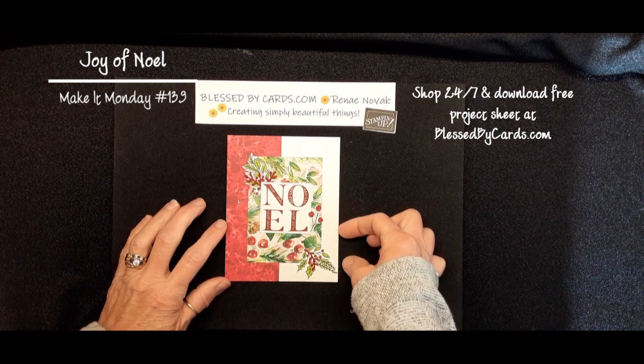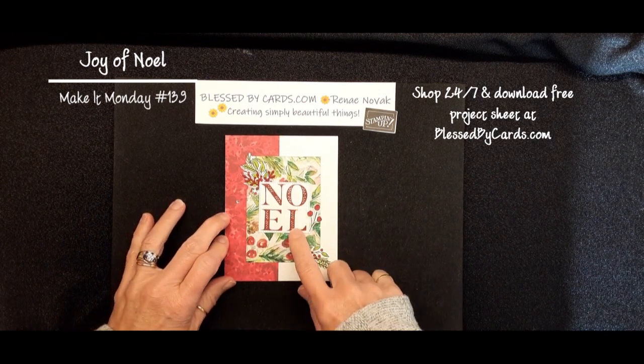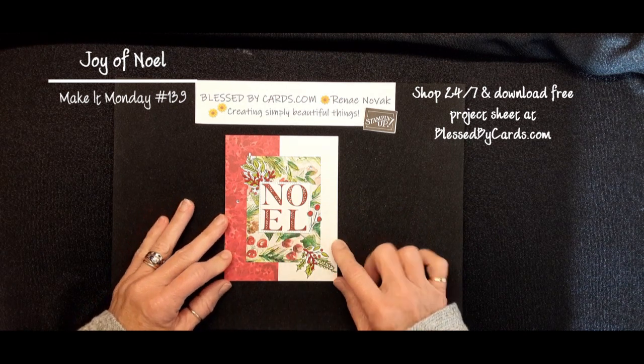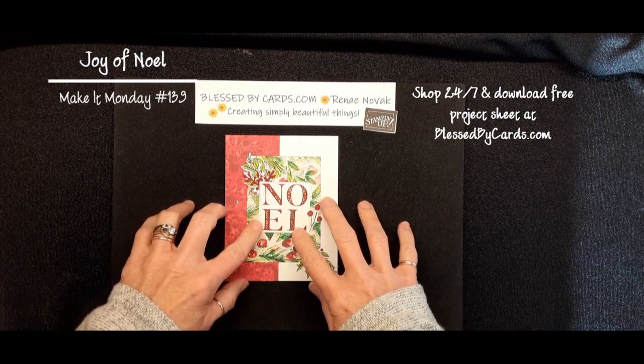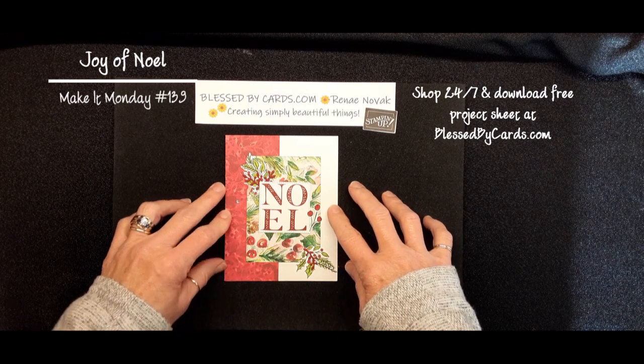Today, I'm going to share with you three cards that I created using the Joy of Noel bundle. You can get this bundle on my website at BlessedByCards.com, and you can also download a free project sheet that will give you the exact measurements and all the instructions for the cards that I'm creating today.